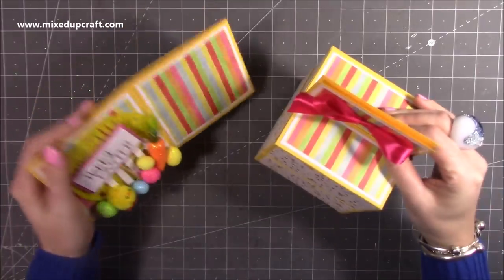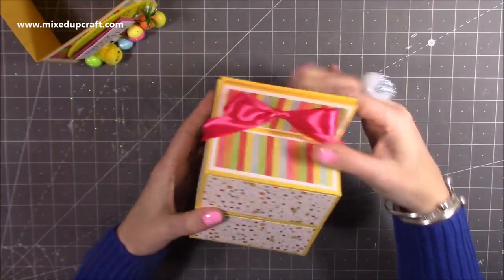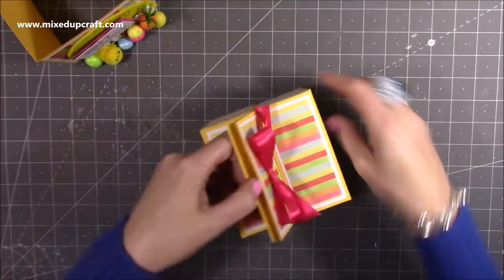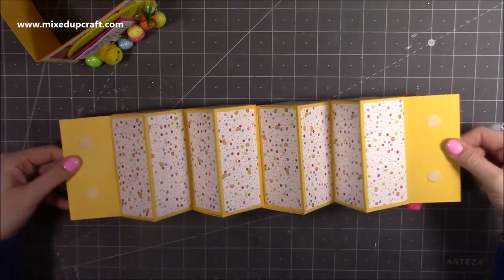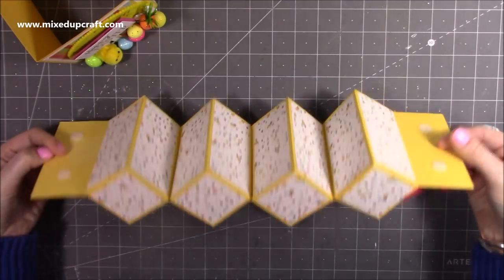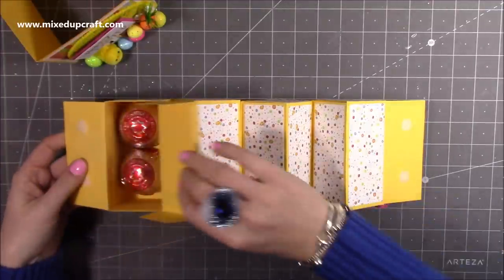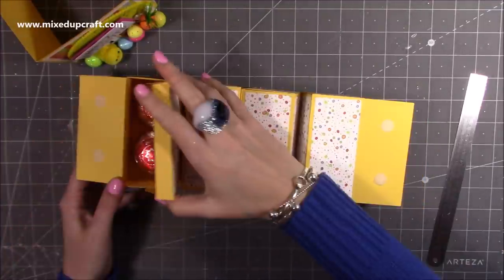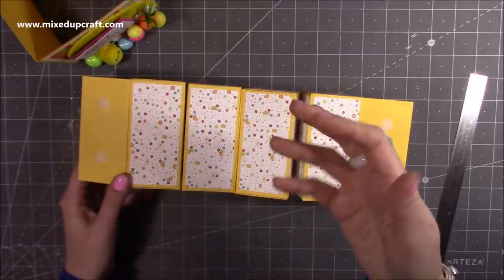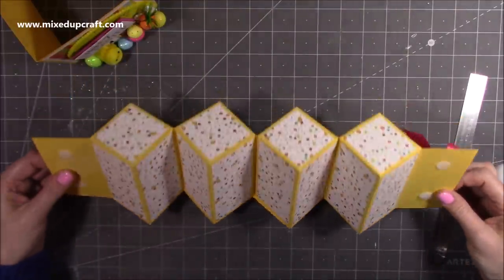This folds flat again, so if you're making these now you've got a few weeks still before Easter and can keep them stored away. Then you undo the velcro and pull it apart. I just absolutely love this — I think it looks awesome. You lift the tops up of each one and, as you've guessed, there are two Tonic's Tea Cakes, but you can put anything in here — jewelry, a gift voucher, sweets, and so on.